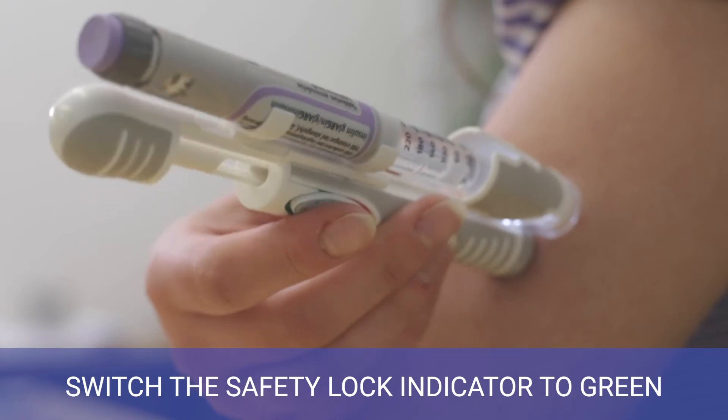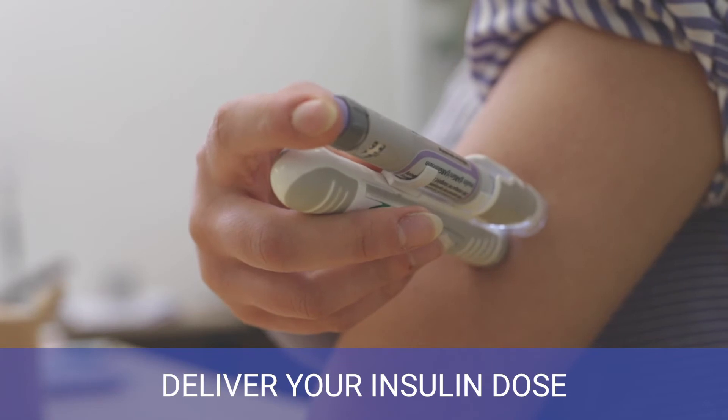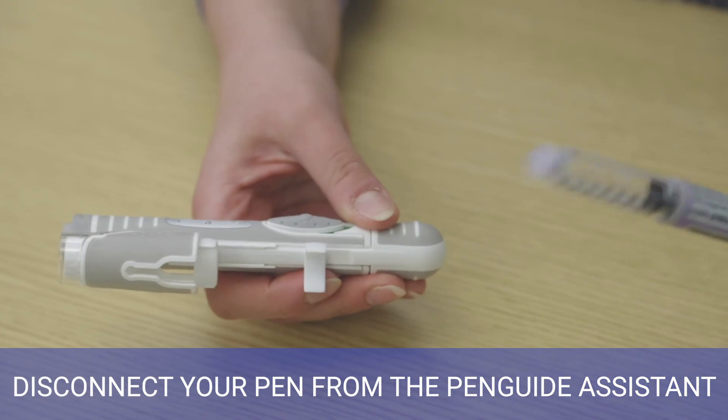Switch the safety lock indicator to green. Press the activation button. Deliver your insulin dose. Disconnect your pen from the Penguide Assistant.